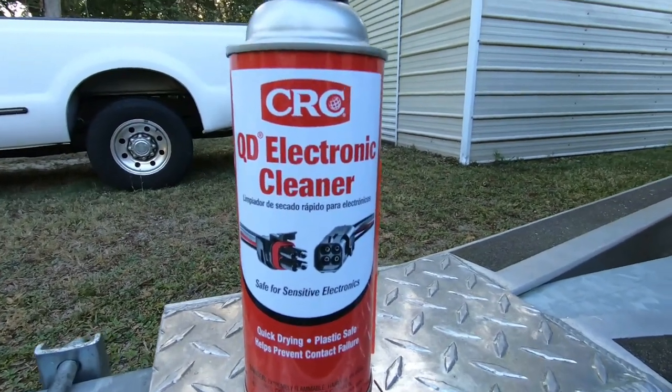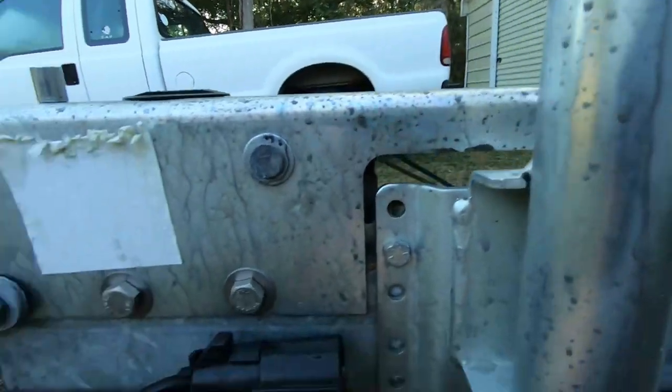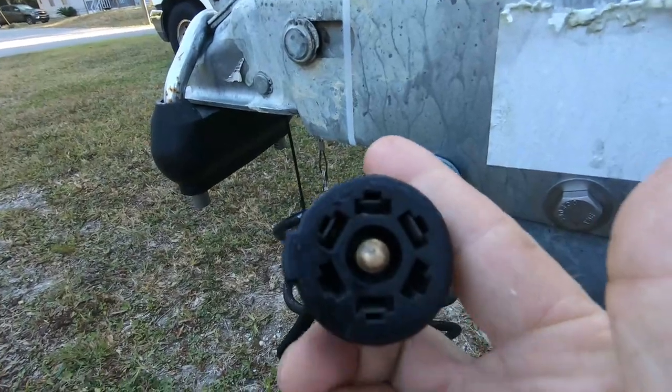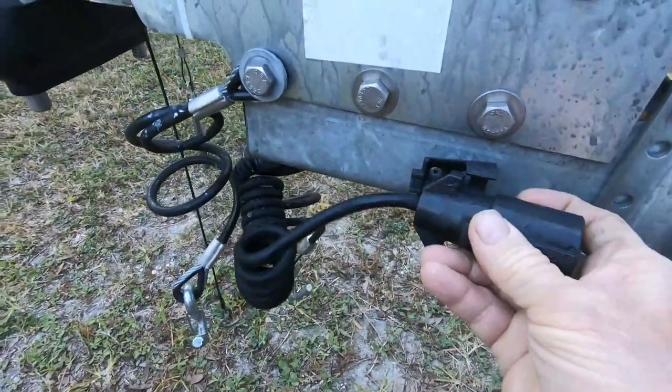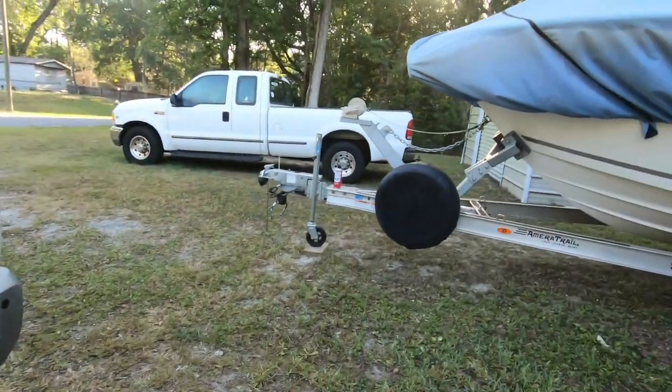I went and bought the CRC electrical cleaner — you can see it's made for plugs. What we're going to do is spray that in here to clean the terminals, and I'm also going to do the truck plug where the trailer plugs into. You can see it's possibly a little dirty. So we're going to clean it up, hook it up, and see if that fixed the problem. If not, the solenoid might be bad — I'll have to get a tester, test it, and replace it if this doesn't work. But we're going to try the easy fix first.